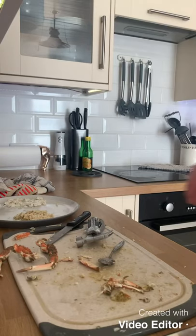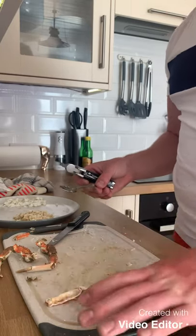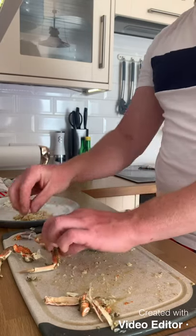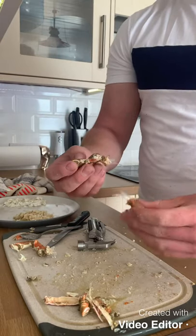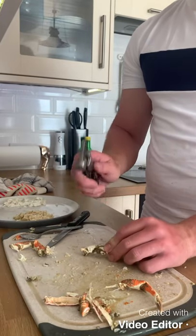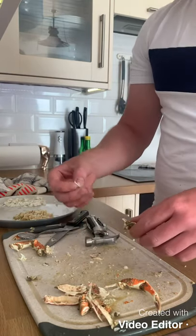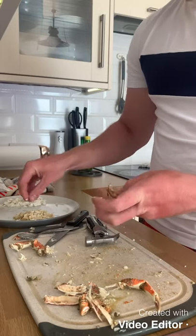We're coming to the end of de-shelling and getting the meat out. One thing I should have done first is find my shell crusher — I can't remember what they're called — but they crush the shell so it's easy to get into. Another way is to grab the leg, twist and pull. When that doesn't work, a small hammer with a couple of blows breaks it up so you can get the bits of meat out. There's not a lot in crab — it takes a good half hour to get all the meat out.